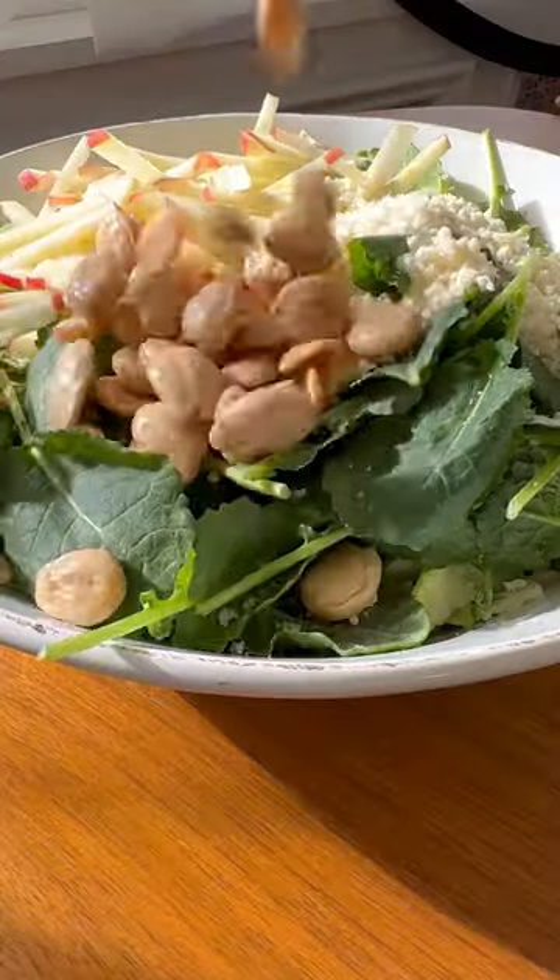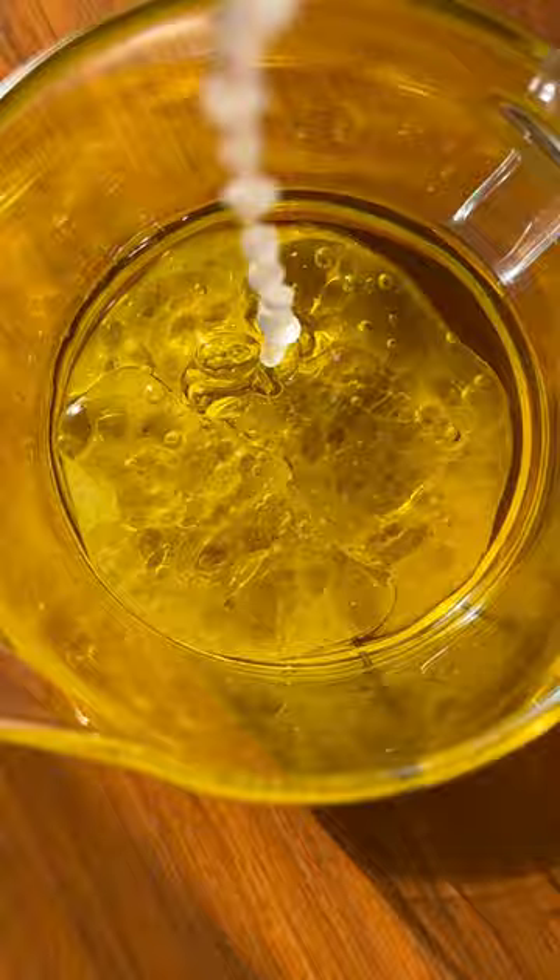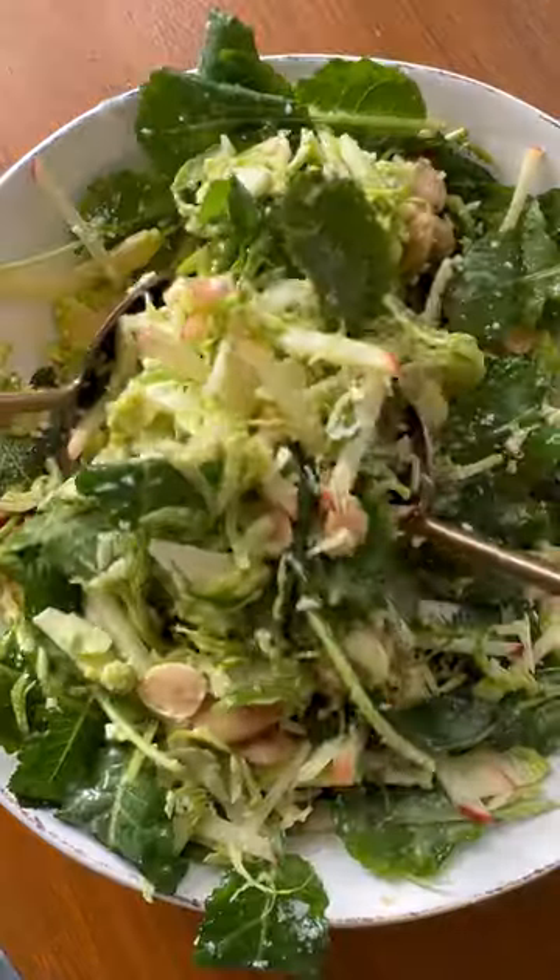Add my absolute favorite, marcona almonds. Next, you're going to make a simple homemade lemon garlic dressing — this is really easy. Toss, then serve with a pinch of flaky sea salt. It's fantastic, I love it.